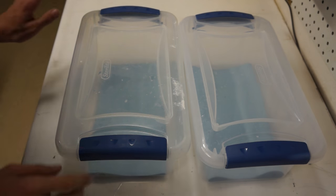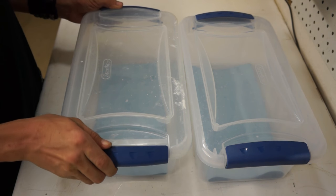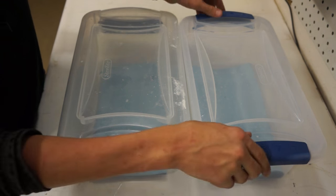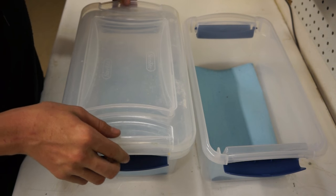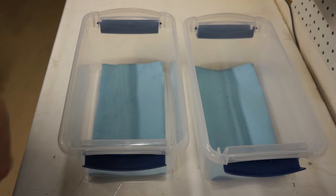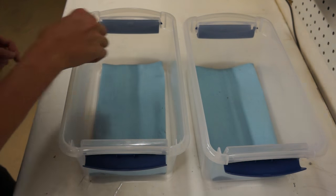Right here we have the two kingsnakes. I have them in this container at the moment because of feeding. I actually got these snakes about an hour ago and placed them in here so that when I feed them, they're not in their enclosure and they won't become aggressive. Because if you feed them in their enclosure, when you stick your hand in their cage they will think you're there to feed them and may bite later on.